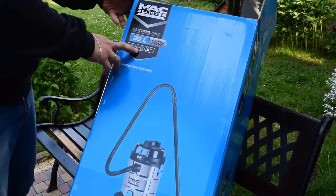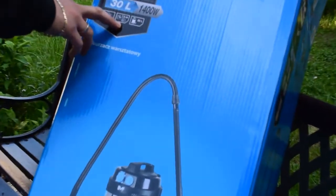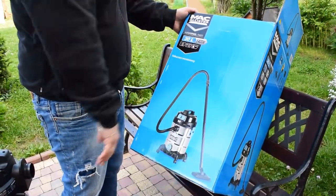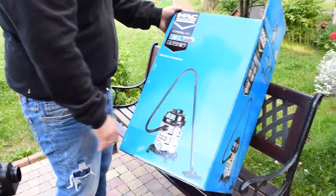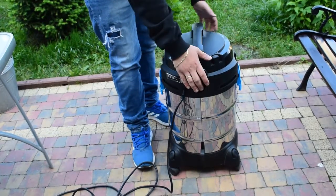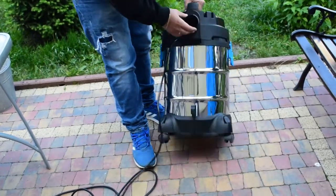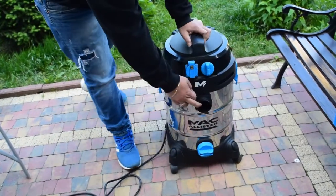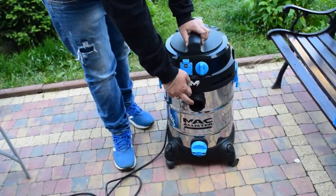As you see here it has a cable seven and a half meters long — this is very very good. The power is 18 kilopascals. It's aluminium, everything here included. From this side it's blowing air and from this side it's draining — it's vacuuming.